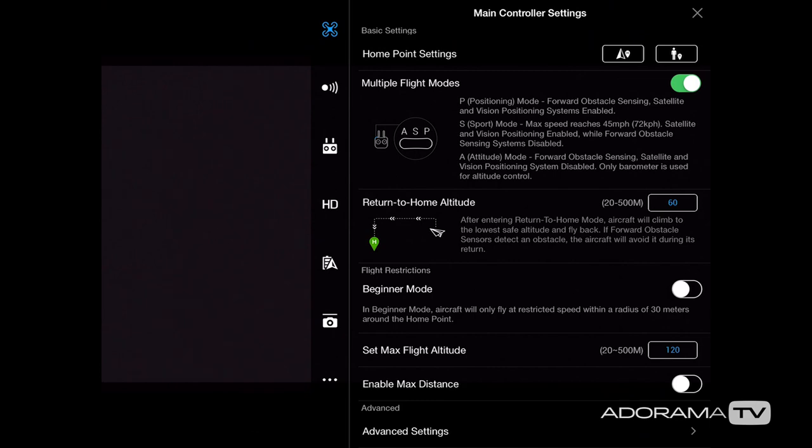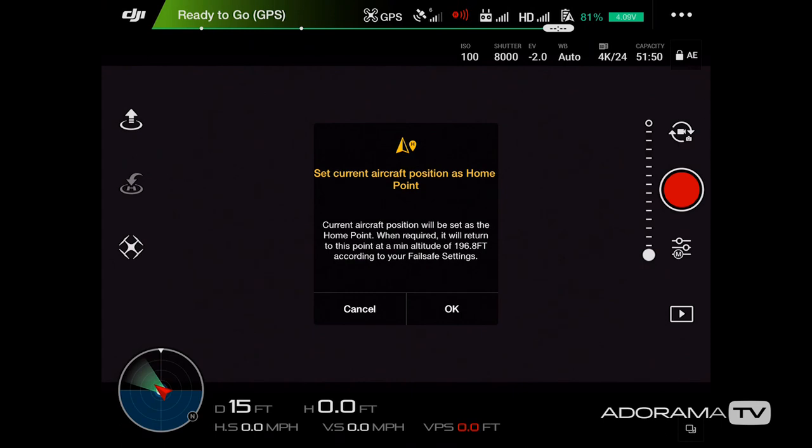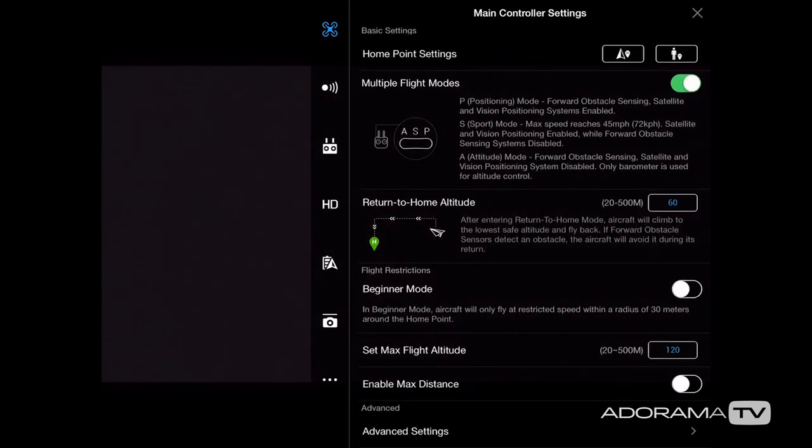Now I have two options for setting my home point. The first, with the little arrow icon, sets the home point to where the drone is right now. The next option, with the little person icon, sets the home point to wherever I am with the controller — which is beneficial if you're on a boat or moving in a car because the home point would be changing.